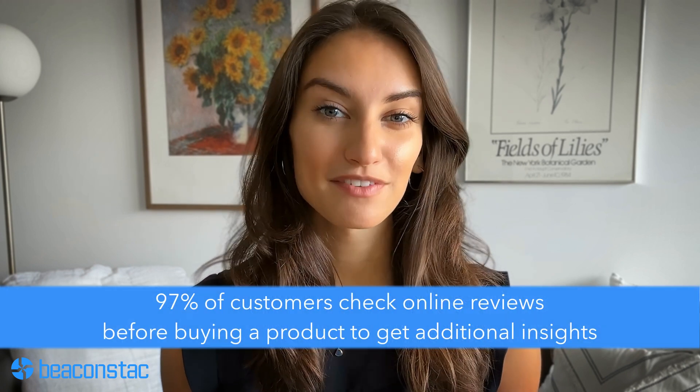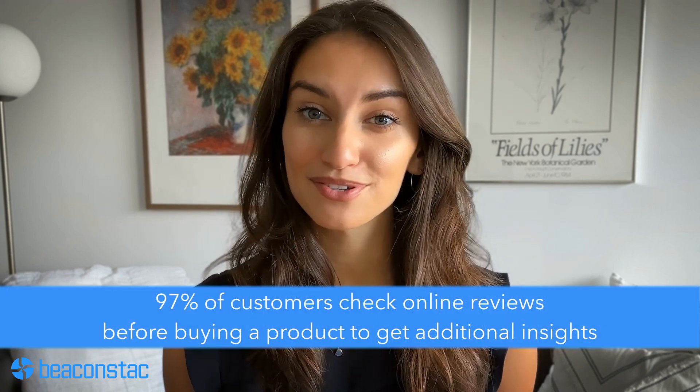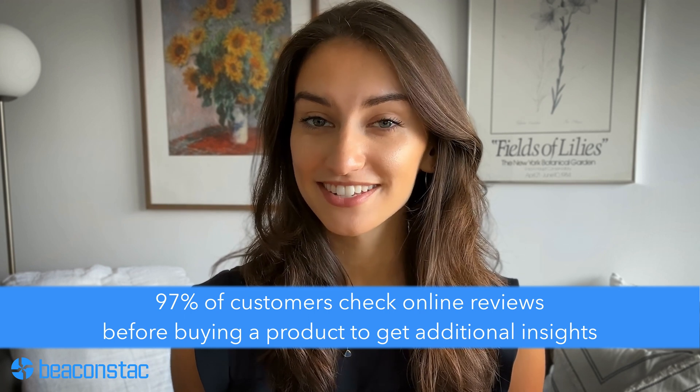Retail. According to a study by Power Reviews, 97% of customers check online reviews before buying a product to get additional insights. Place your QR codes on clothing tags, in-store signages, and checkout counters to grab shoppers' attention while browsing or after a sale. Using a QR code for a Google review in these aspects can aid your brand in gaining more shoppers and profits.